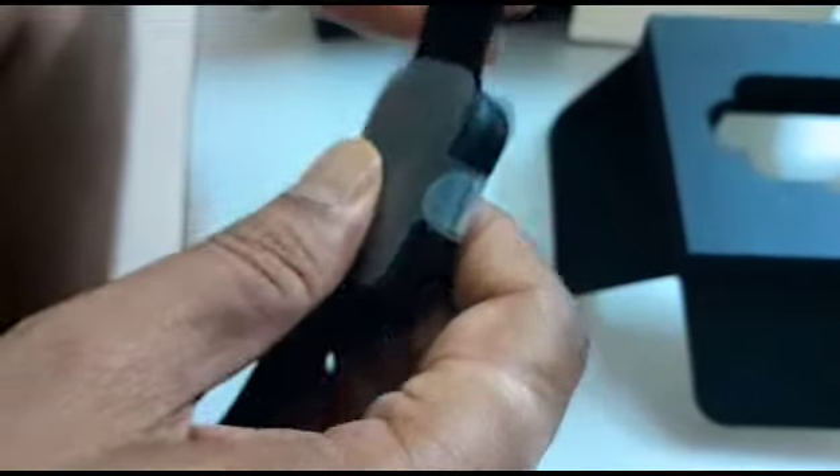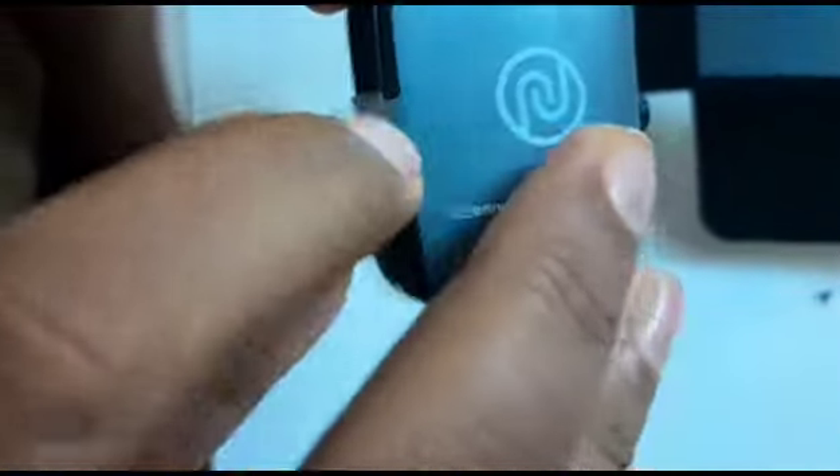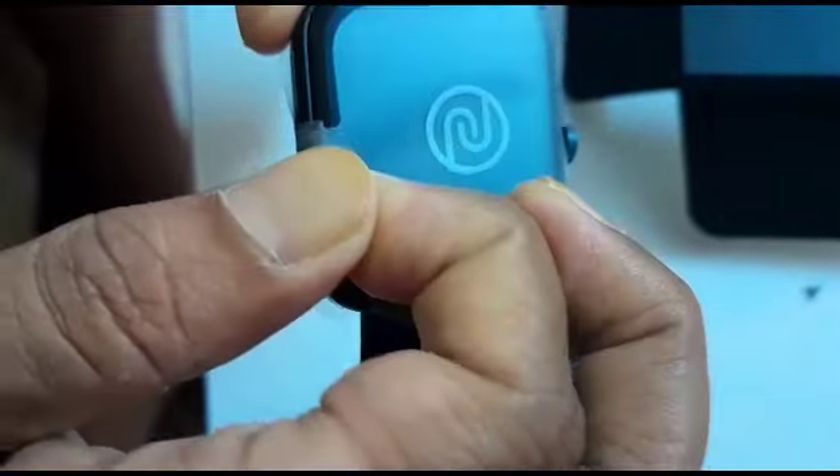Belt cord quality is good — smooth and strong. Remove it — it looks so beautiful.